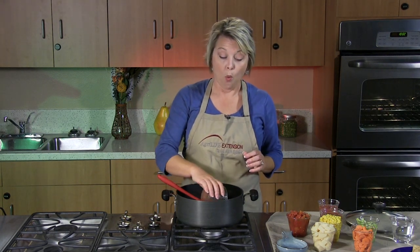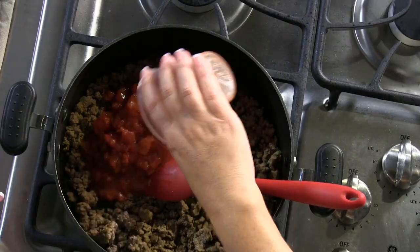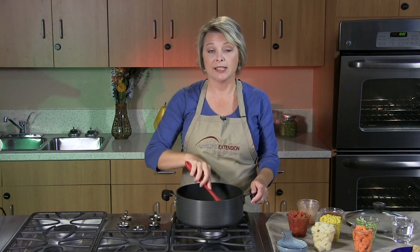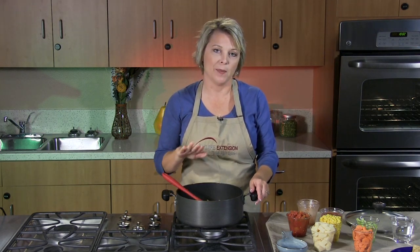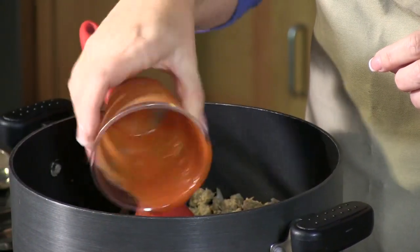First we're going to add our tomato products, and we're going to start with one can of petite diced tomatoes. You want to make sure that you're choosing the low sodium version. We know that Americans get way too much sodium in the diet, so we want to make sure we're choosing low sodium. We're going to follow that with one can of tomato sauce — again, make sure and check the label for low sodium.